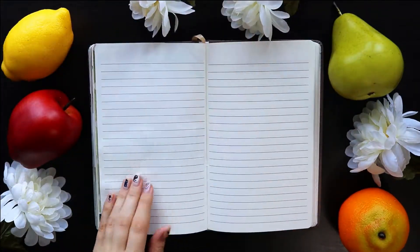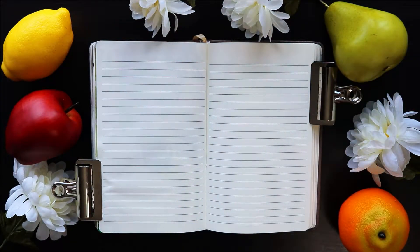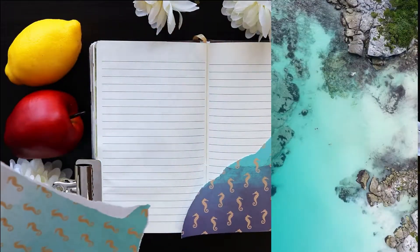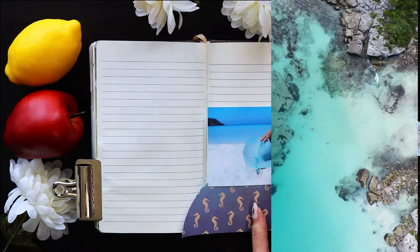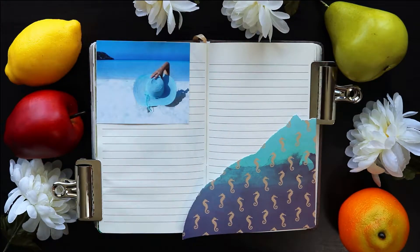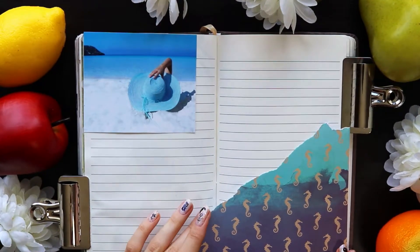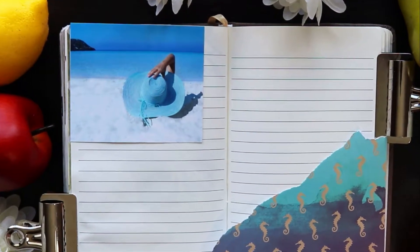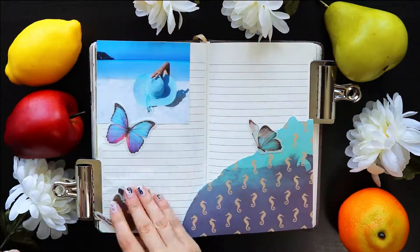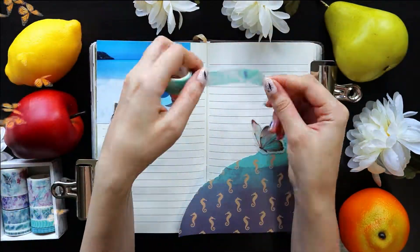I usually start my spreads by just grabbing the first piece of stationery that speaks to me and building the spread around that. In this case, I decided to grab this piece of scrapbooking paper with little seahorses on it, because it felt very summery to me. That piece of paper happened to be blue, so this spread is going to have a blue theme. It starts with a blue photograph which coincidentally is also ocean themed, going nicely with my seahorse ocean-themed paper.